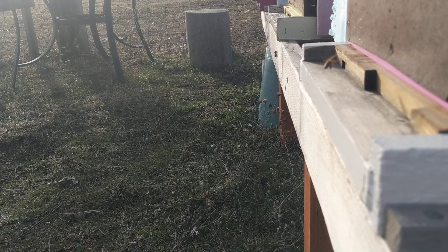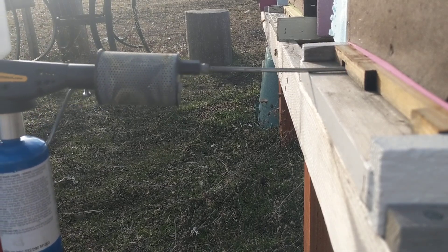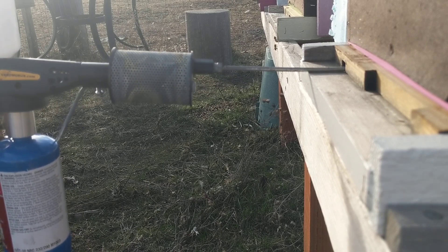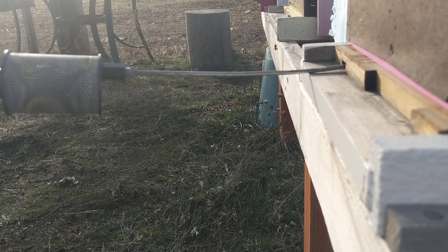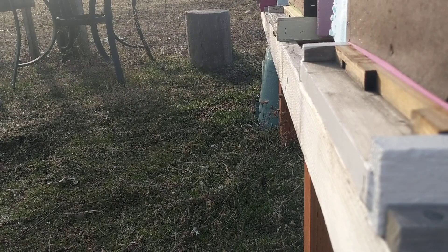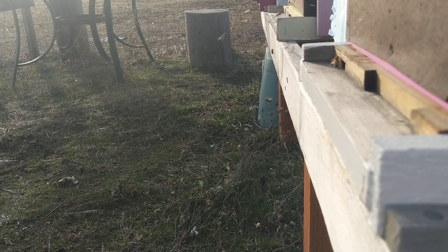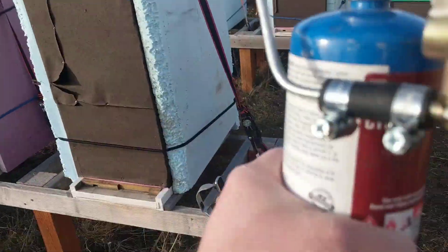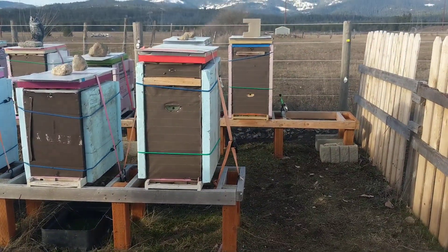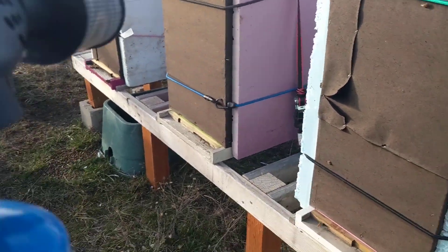You guys don't need to watch me do all of them, but I'll show you real quick how we do this. This goes in the entrance hole right here, and we just give it a few blasts. What I like to see is just vape coming out of the bees, but it's so windy I probably won't see that right now. We're going to hit all the hives and make sure all the girls are healthy and the mites aren't getting them.